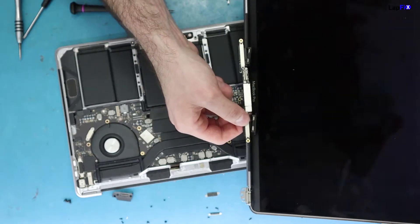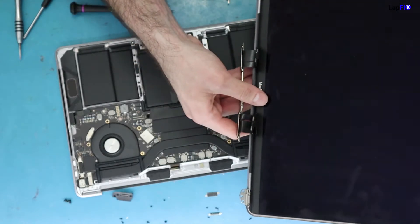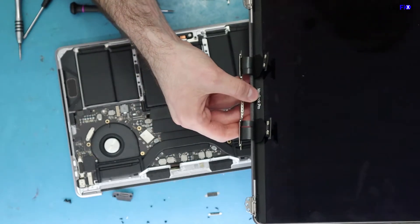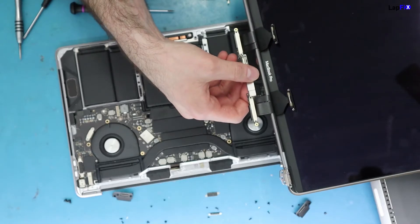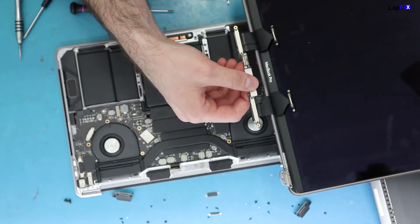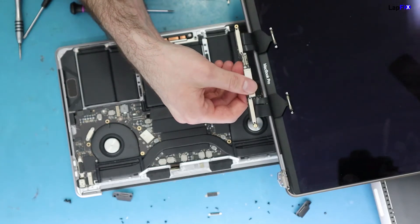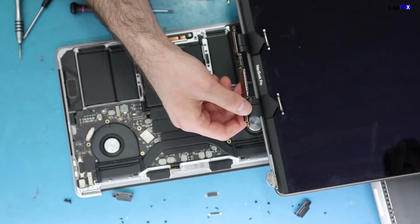These cables aren't long enough, so every time you open and close the lid they stretch out a bit further. This usually happens on the 1706 models, which is the 2016 — this 2019 case is more abnormal. It's also possible the screen was replaced at another shop and a third-party or wrong screen was installed. On newer models they actually have a slightly longer cable, which helps prevent the stretching.